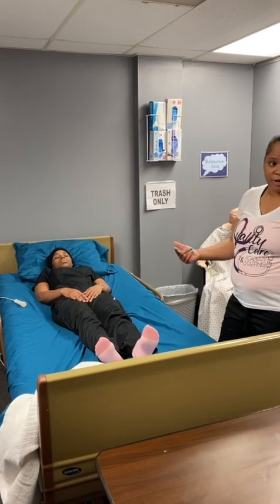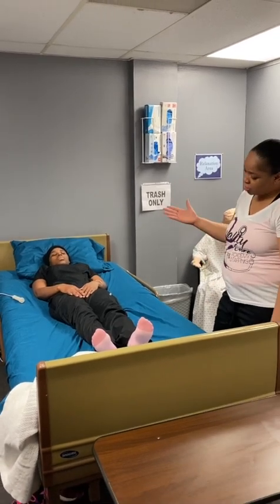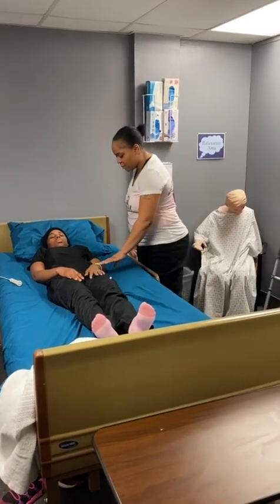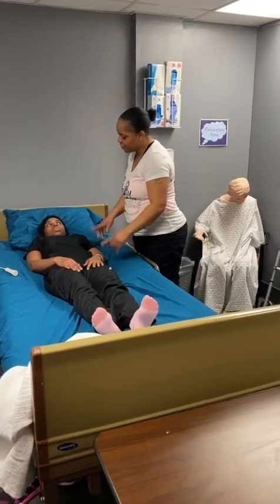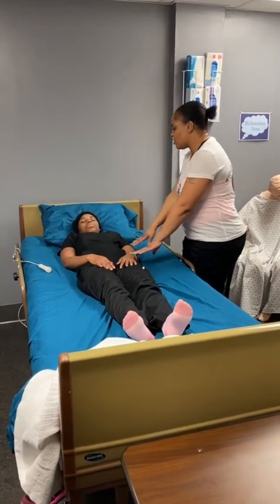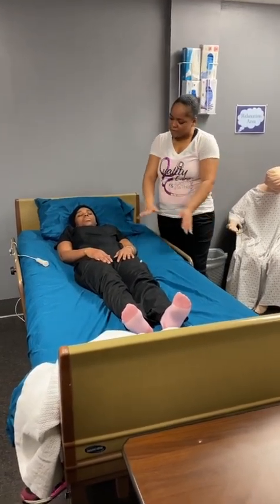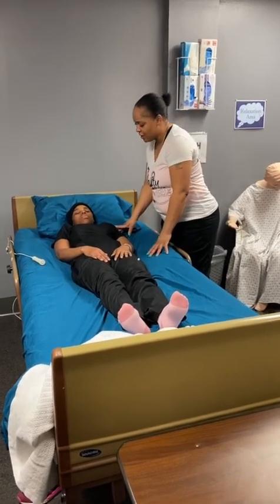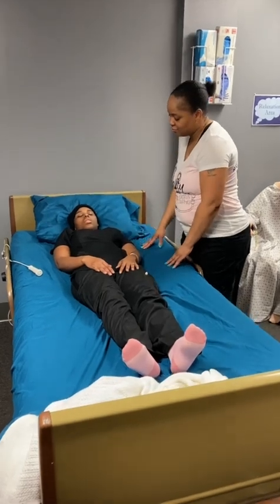And then I'm going to start with the range of motion to her shoulder. Alright, Ms. Jones, I'm going to take your arm and do range of motion to your shoulder — I'm going to bring your arm above your head and then back down. Then I'll take your arm and bring it away from your body and back towards your body. Each motion I'm going to do three times. Let me know if you have any pain or discomfort, but I'm still going to ask you, okay?